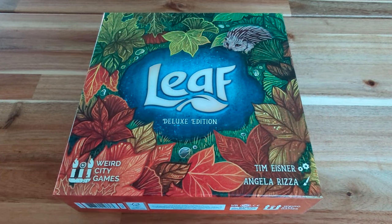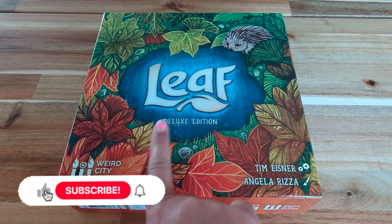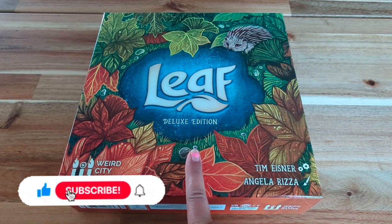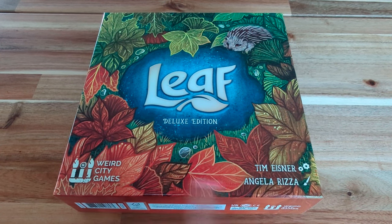Hey everyone, welcome to my channel. Today we are going to do a proper unboxing for the game Leaf, and this is the deluxe edition. This game is by Tim Eisner, illustrated by Angela Risa, and published by Weird City Games.